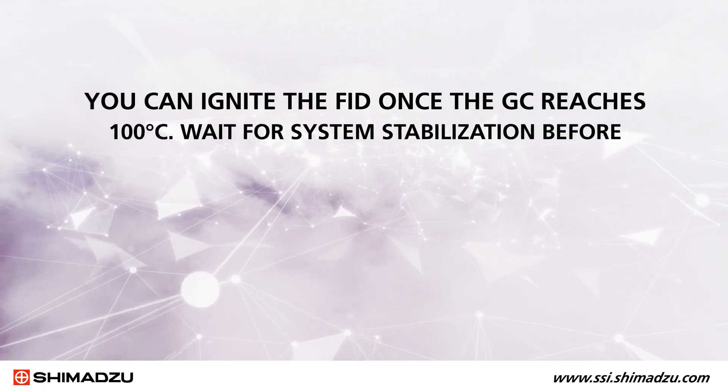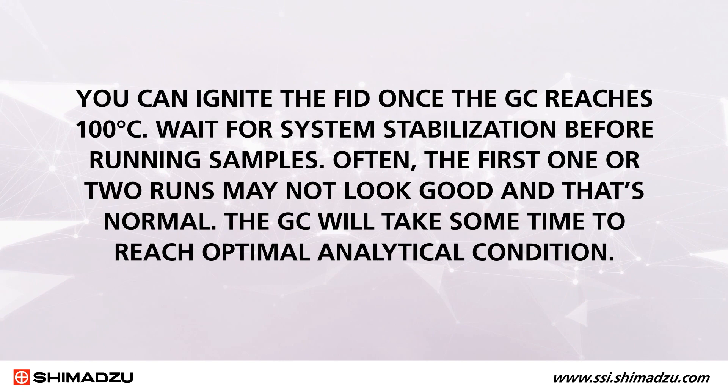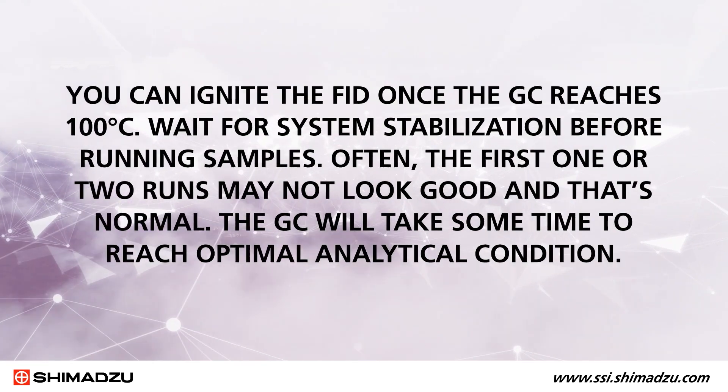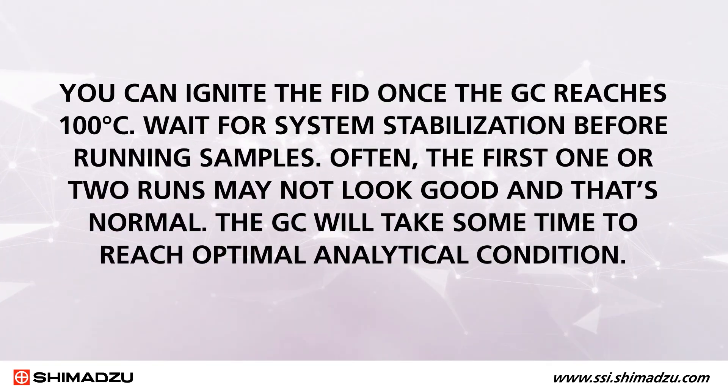You can ignite the FID once the GC reaches 100 degrees Celsius. Wait for system stabilization before running samples. Often, the first one or two runs may not look good, and that's normal. The GC will take some time to reach optimal analytical condition.